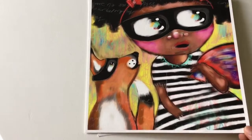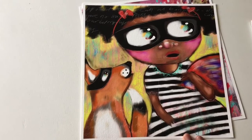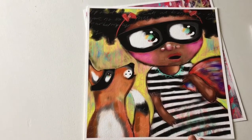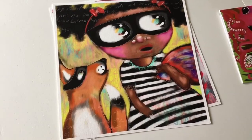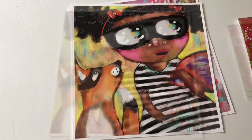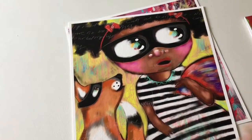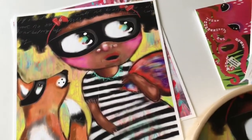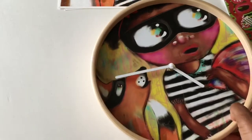My daughter really liked this one, and I ended up making a clock for her with this because she really loved this character when I was creating it. So I'll show you — I'll get the clock and show you what I did for her. So the clock that I created out of this image for my daughter — this is what it looks like. I'll just put it down and move this aside a little bit, and this is the clock.